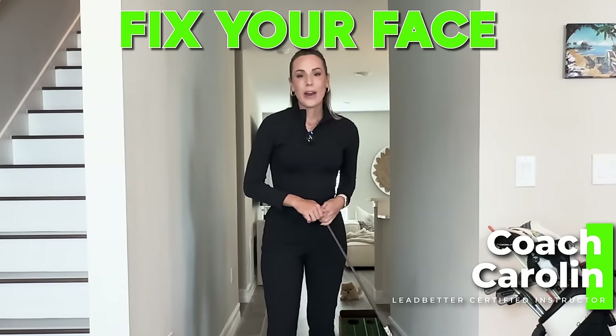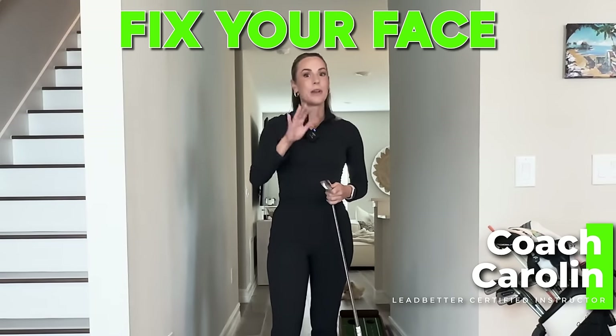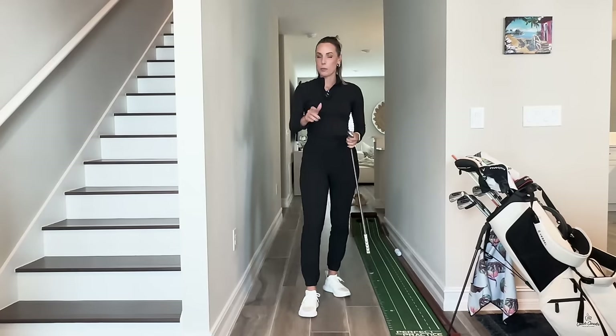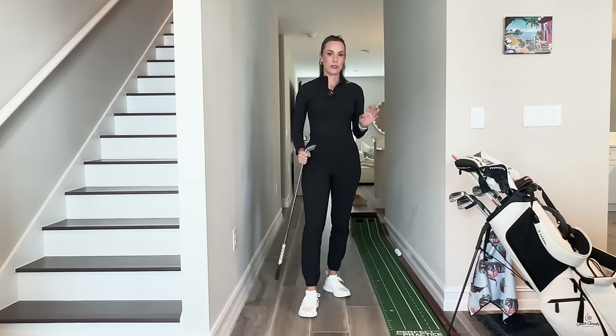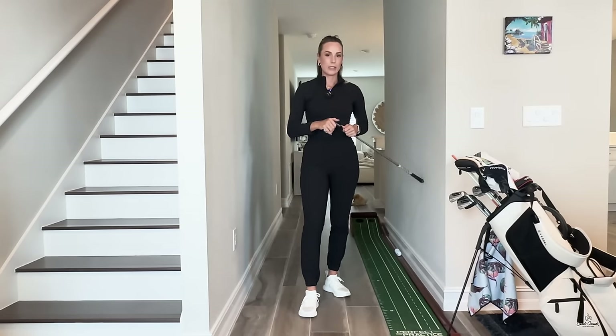Hi golfers and welcome to the golf hallway. Today we're going to talk about how we can fix our face. Yes, you heard me correctly — we need to fix our face, and there is one really good drill that I like to share with you guys when it comes to having an open face, which can lead to many issues.